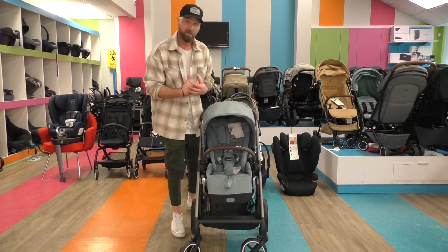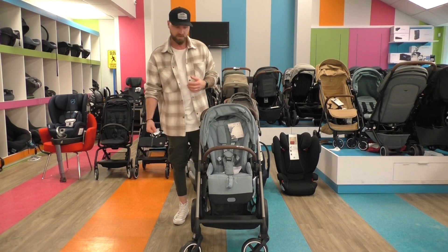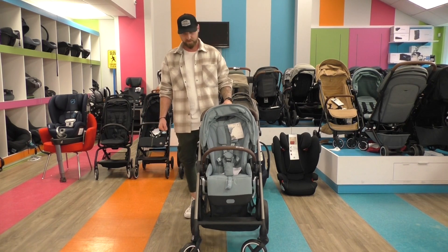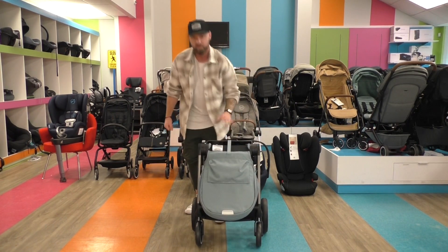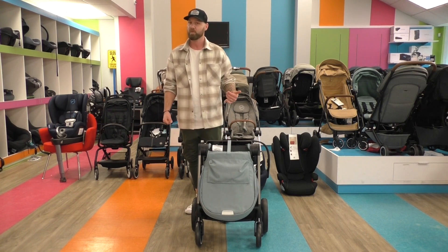What I really love is the one-hand fold, because with the one-hand fold you can always secure your child next to you and with the other hand you can easily fold your stroller. That means you turn on the brake, you go with the one-hand fold, you have a self-standing position, and you have always secured your child — and the same way around if you want to unfold it.